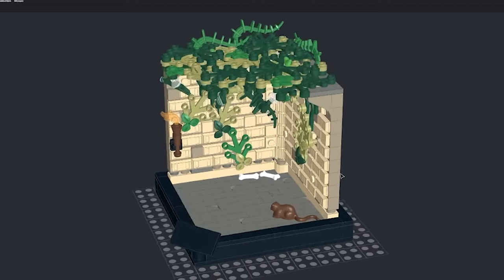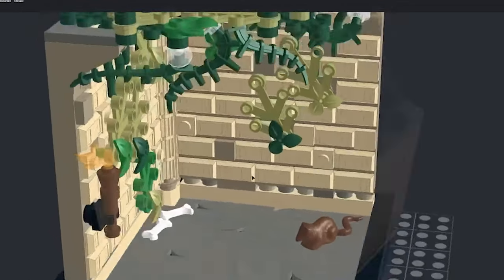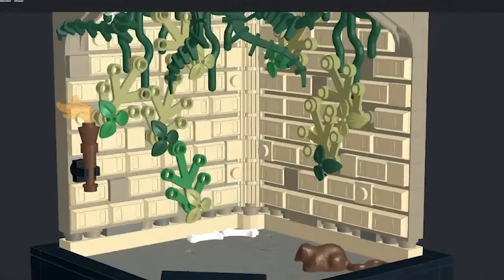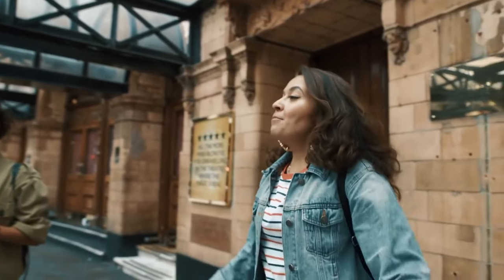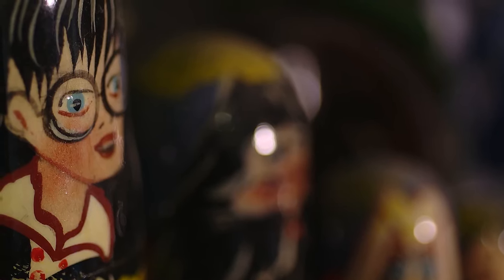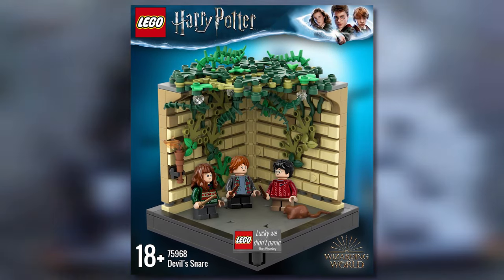The walls look great with ivy running down them, and the Devil's Snare itself is held up by its own weight, which I feel is a solid architectural achievement in Lego. The variety of colours really makes it pop and would be ideal on a Harry Potter fan's mantelpiece. This set appeals to HP fans who normally wouldn't buy Lego, and with around 400 pieces it would probably retail for no more than $50, making it a perfect gift.